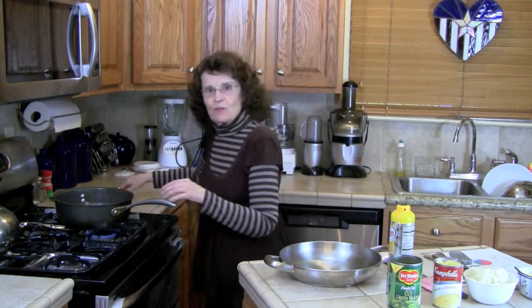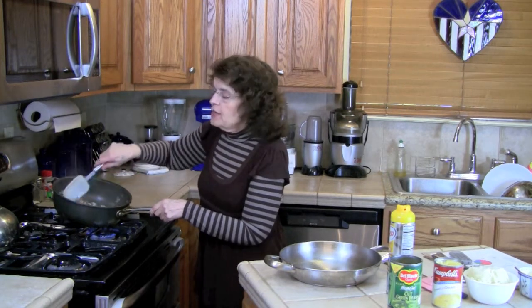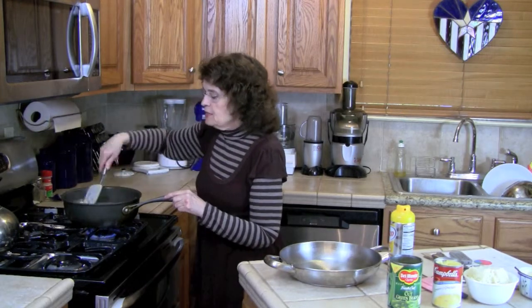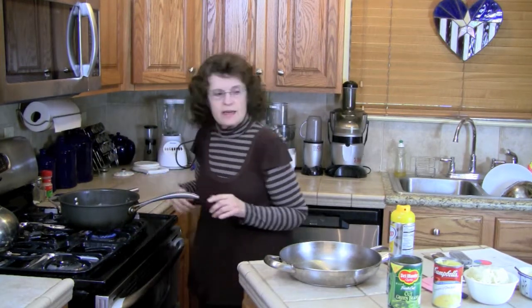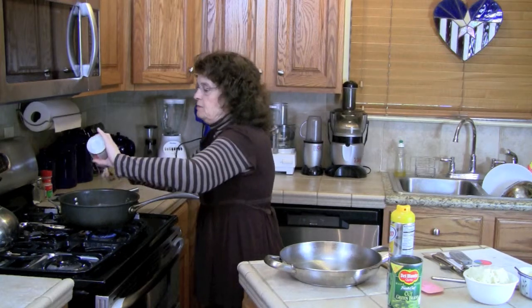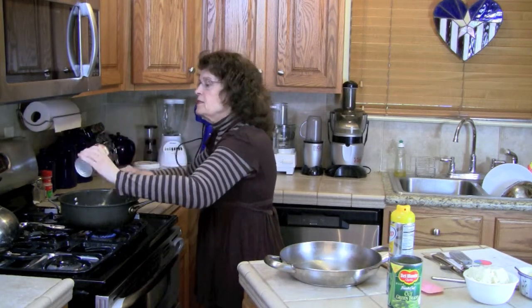The meat's been browning for a while and the onions have been cooking with it. You can see it's a little crumbly and the onions are soft. If I had used full-fat hamburger instead of lean, I would want to drain off some of the liquid grease to save calories, but since I'm using lean ground beef I don't have to do that. Now I'm taking one can of cream of chicken soup — you could use cream of mushroom, but I like cream of chicken better even with ground beef — and I'm mixing it in with the onions and ground beef.